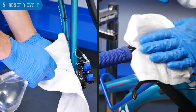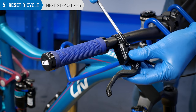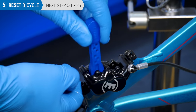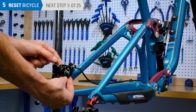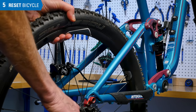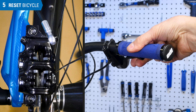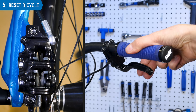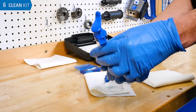Clean the caliper and lever using a clean rag and alcohol. Rotate the bike lever back to the original position. Remove the blocks from the caliper and reinstall the brake pads. Install the wheel. Pull the lever repeatedly to move the pads to the rotor and adjust the caliper to the rotor as necessary. The lever should feel firm when pulled repeatedly with force.